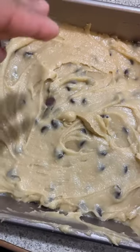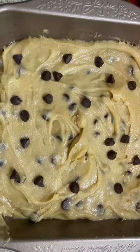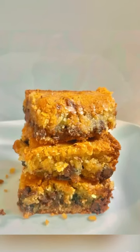I sprayed the pan with some non-stick spray, then spread the batter out in an even layer, then topped it with some extra chocolate on top. Bake for about 20 to 25 minutes and voila — that's how you make blondies!